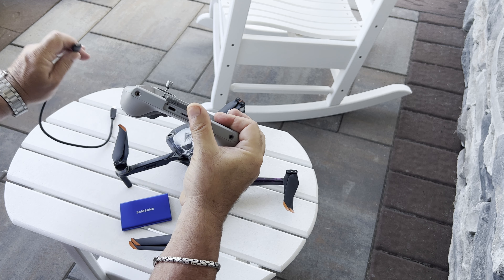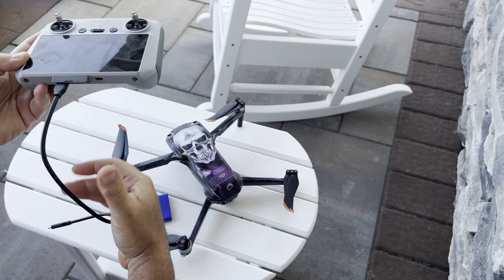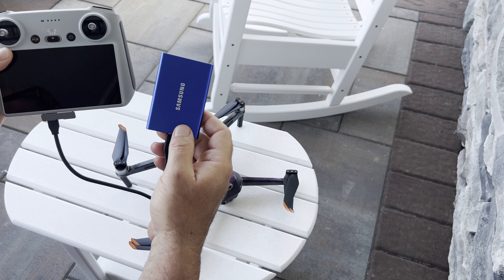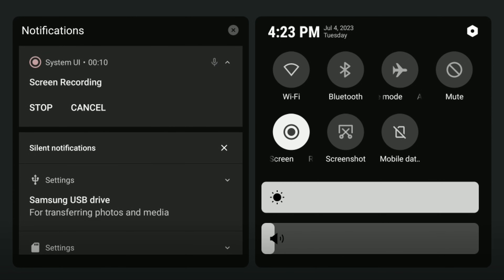Once you set up the hard drive for the first time, the process for transferring your footage is pretty straightforward. The first thing we need to do is connect the SSD to the RC controller. You do this by plugging the USB-C from the hard drive into the host USB-C port, not the USB-C port we use for charging or transferring footage to a PC. Then pull down on the screen from the upper right corner.